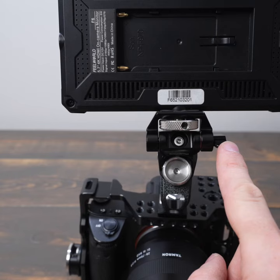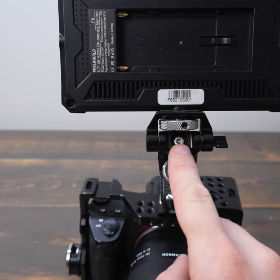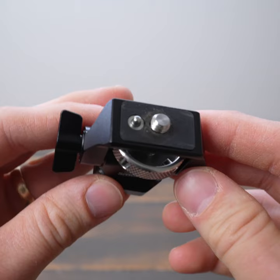You can adjust how easy the tilt is with the knob on the side, and you can use this allen screw to adjust how easy it is to turn the monitor. The mount also features an anti-rotation pin where the monitor is attached, but my monitor doesn't have that slot.